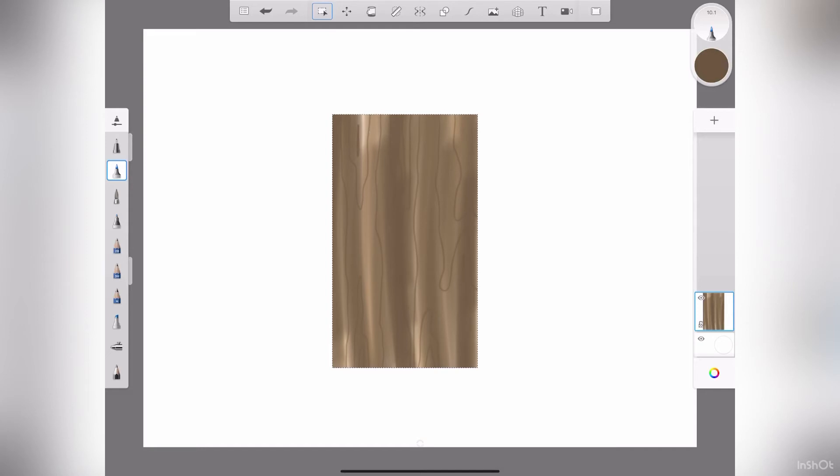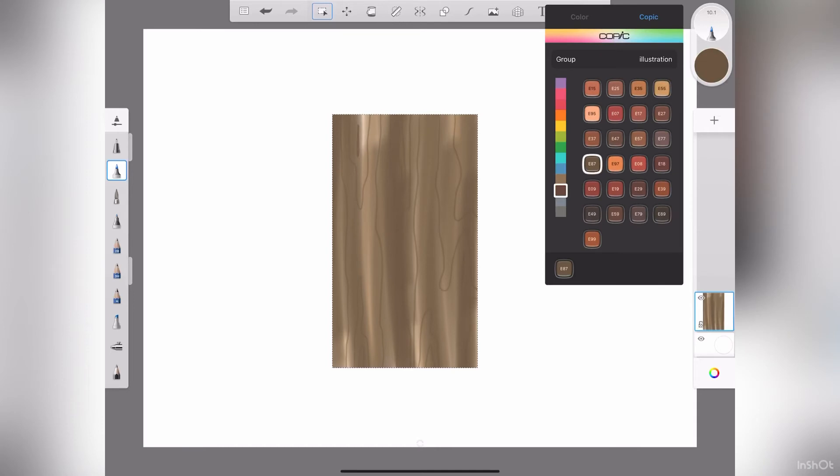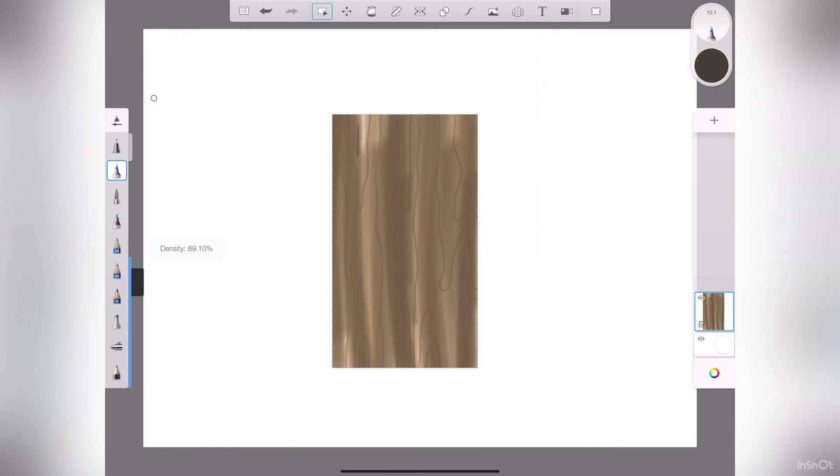Get some knots in there. That was with E87. Let's go a little bit darker — I'm going to go with E89. Adjust the opacity because I don't want it too dark, and I'll just trace slightly over those lines that I just did, because wood has rings. They don't have to be perfect — wood's not perfect, that's the beauty in it.